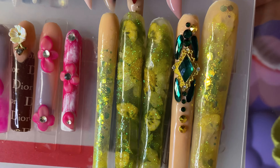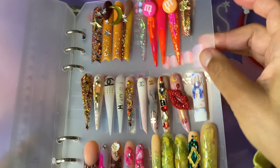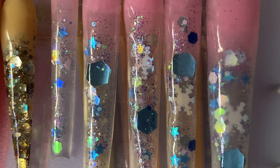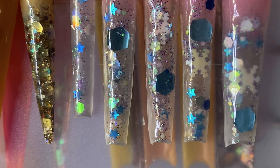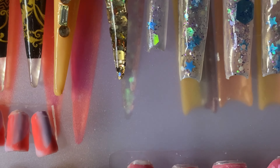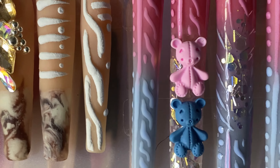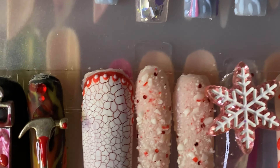Don't worry if you guys get greenies — it is fine. Your nail will grow out, you clip it off, and it'll never come back again. I don't think it's a big deal. I was putting my clothes in the dryer and my pinky nail popped off, so I was like, okay, it's time to go ahead and take these off.